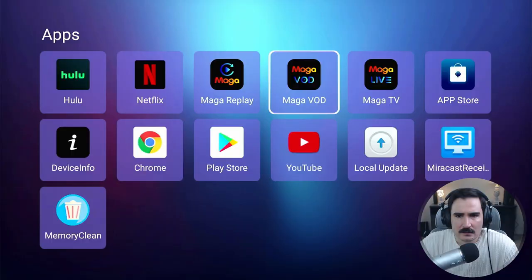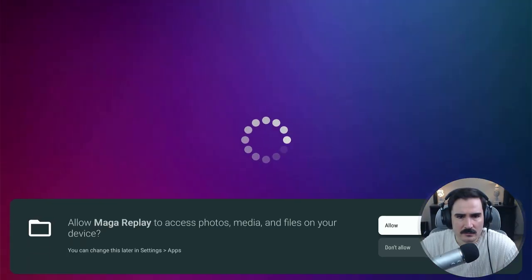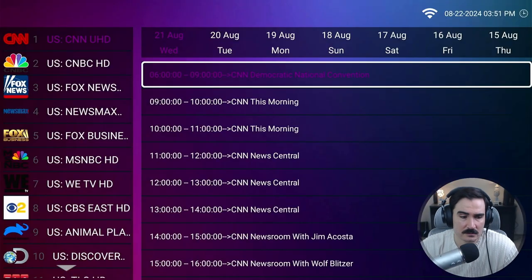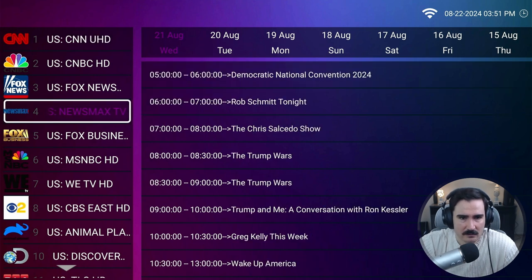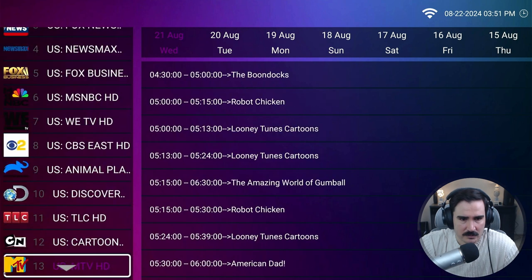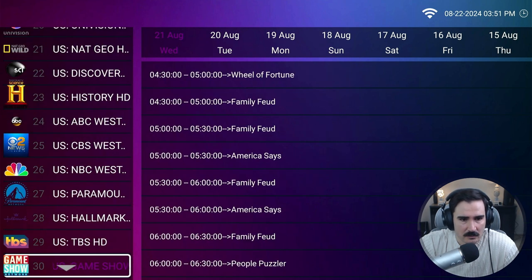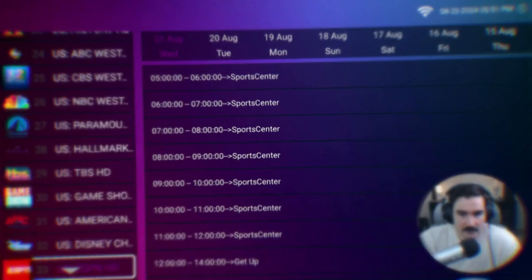Let's go to Mega Replays. If you missed a time slot on live TV, you can come back here for the last seven days. They have a catalog of replays for all the major channels, so that's good.